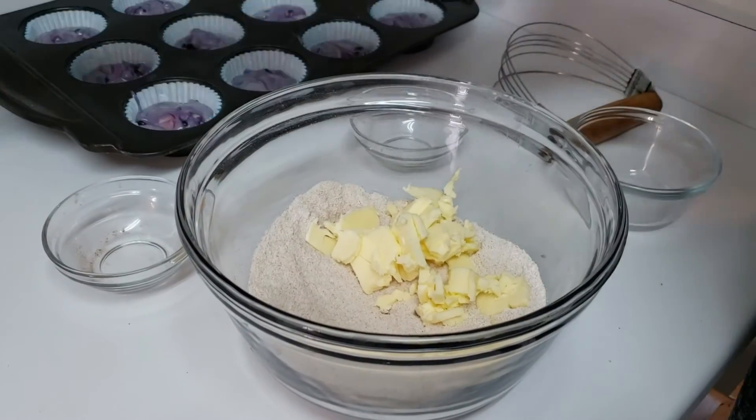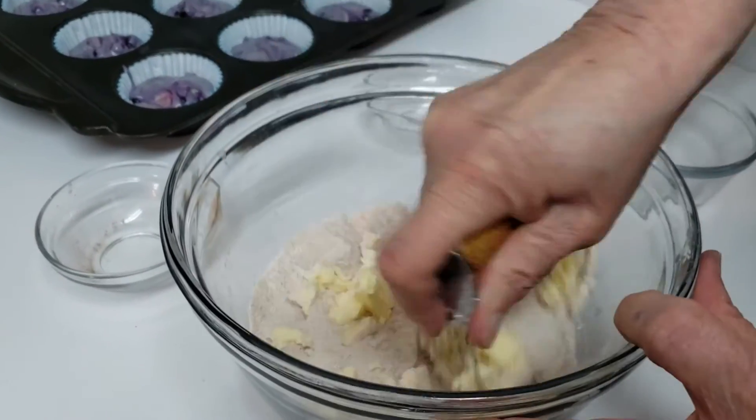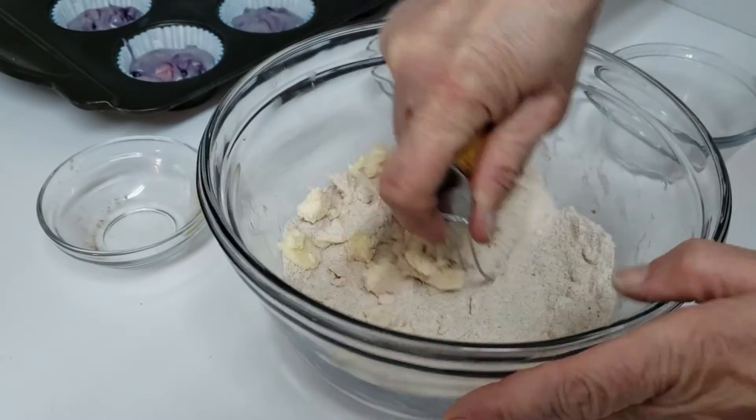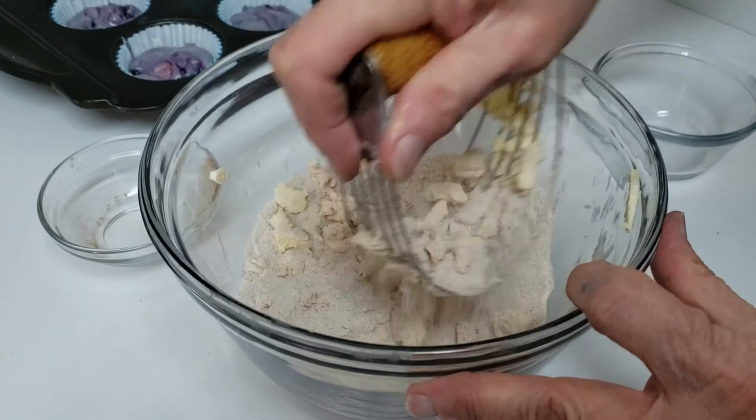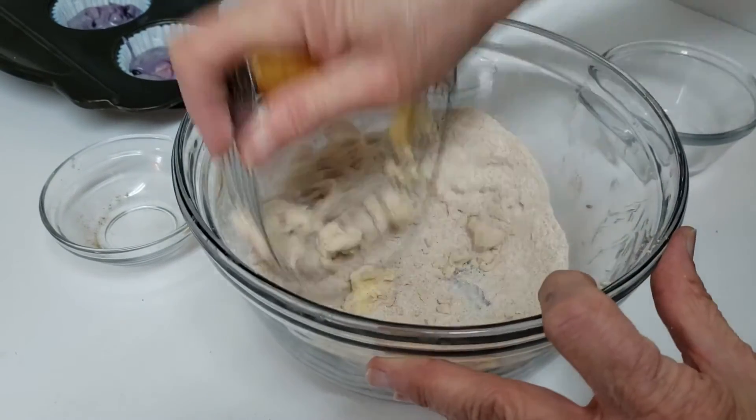Then just take a pastry cutter, a couple of knives — whatever — and just mix this in. I'm aiming for little chunks, little pea-sized things.